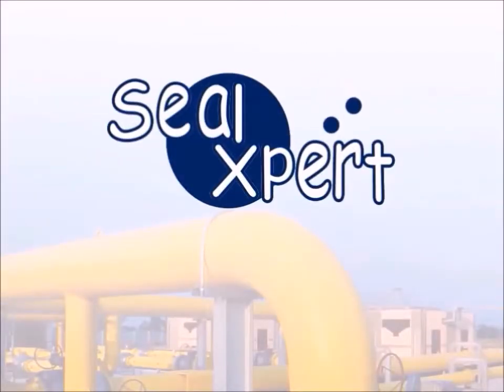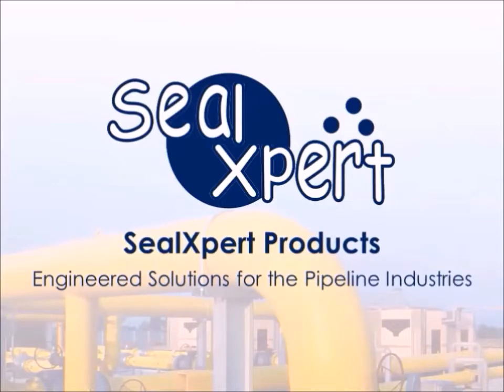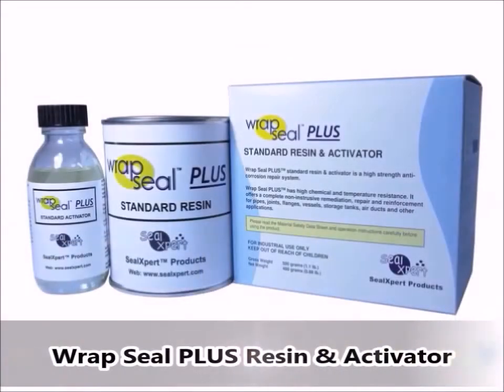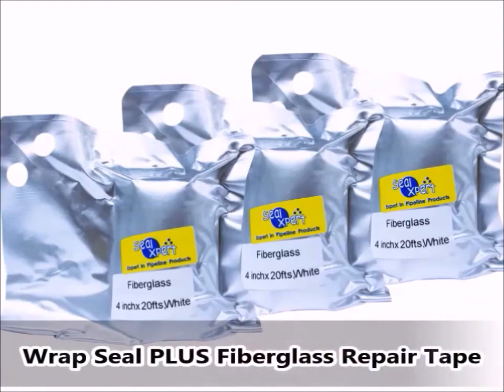Welcome to the Seal Expert video presentation. Today we are going to show you how to perform pipeline corrosion repair and reinforcement using the Wrapped Seal Plus resin and activator, and Wrapped Seal Plus fiberglass repair tape.